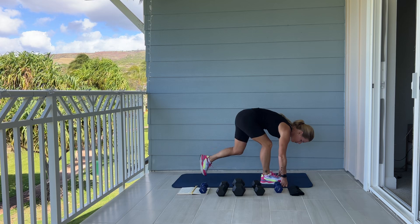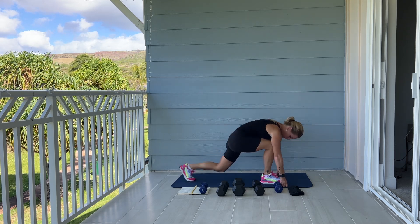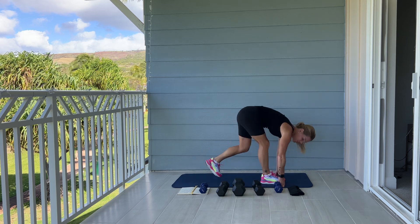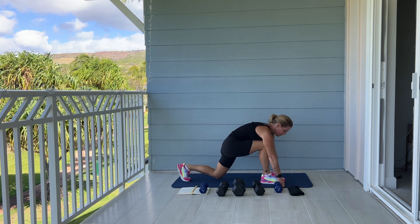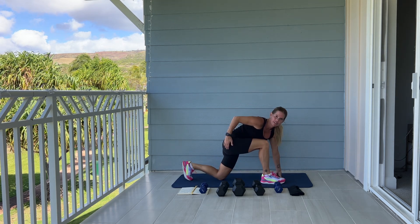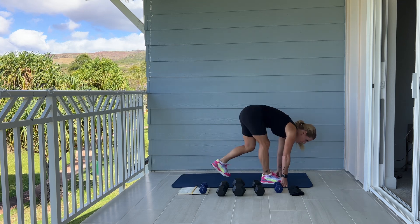And breathe. We had a nice morning walk this morning after our coffee. Jay and Georgia head back to Vancouver tomorrow — we'll be sad to see them go, but we've had an awesome two-week vacation together. So you're going to feel this exercise through your quads and your glutes.